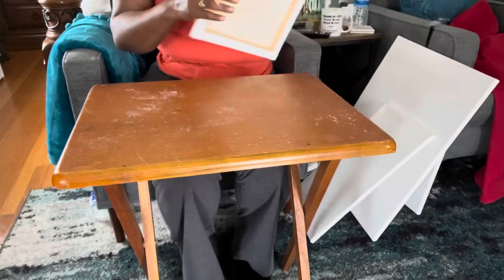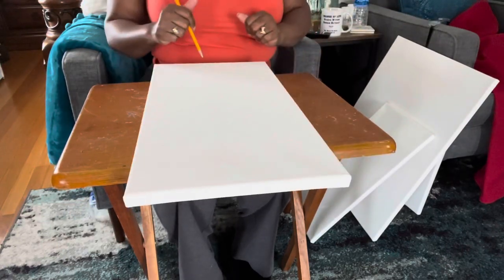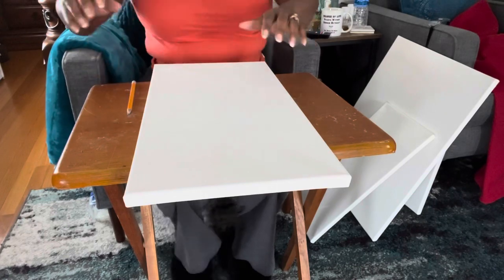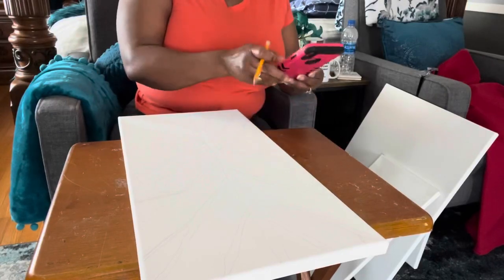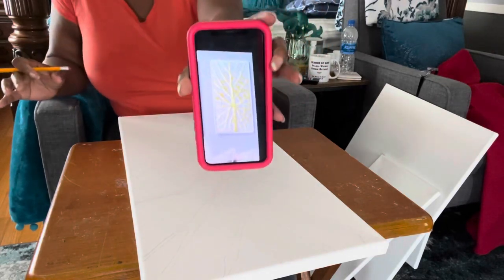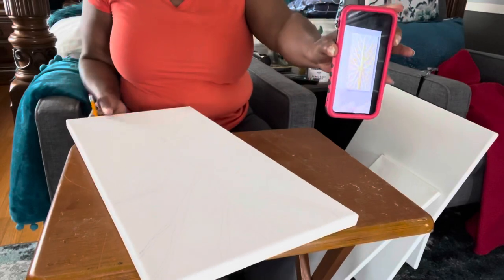The first thing I want to do is take my smaller canvases, the 8 by 16, and sketch out my design. I'm going to pull the picture up again and keep it pulled up so I can make sure I have my sketch just about right.